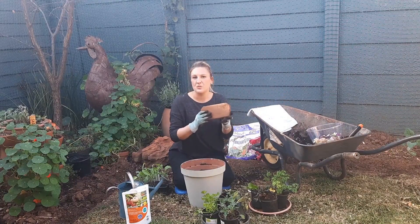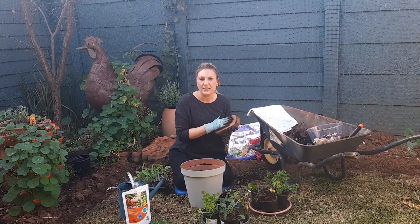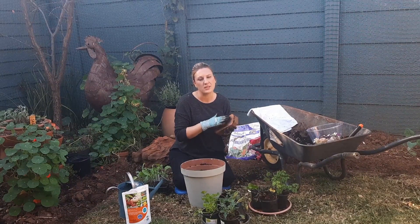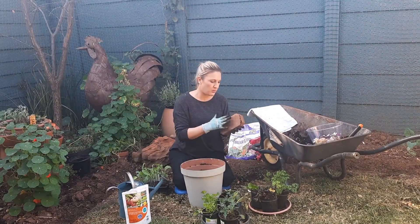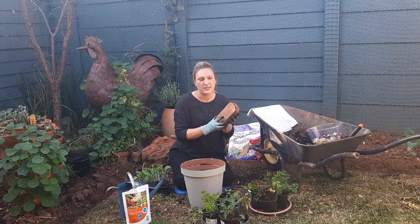I also use peat moss — I use this entire brick. You put it in five litres of cold water and it swells up, probably four or five times the size of this. And I use an entire brick.